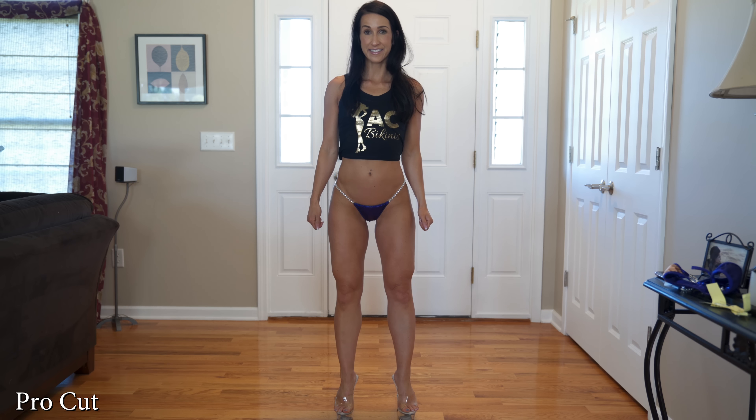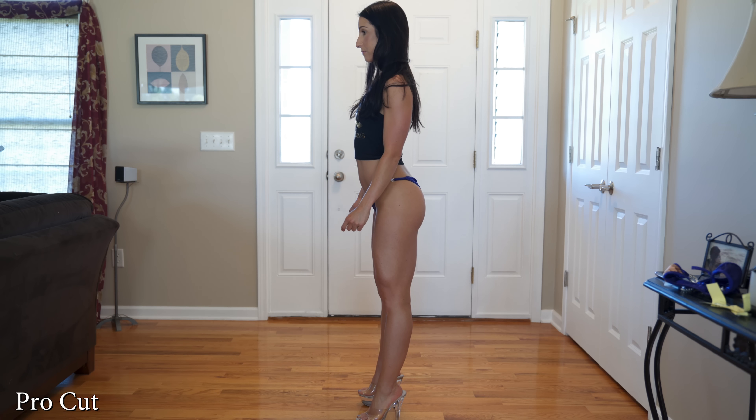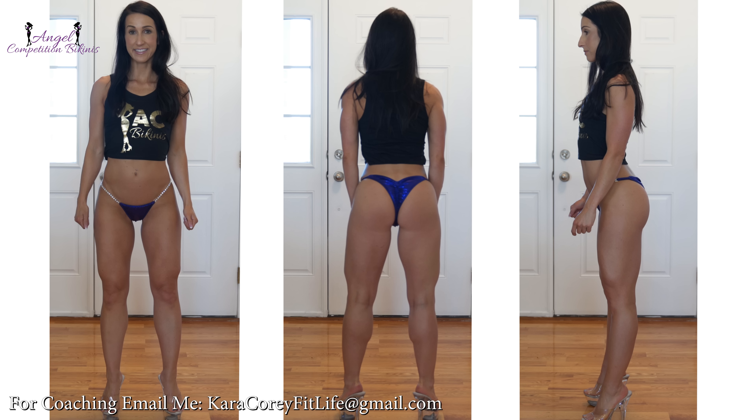This next one is the Pro Cut, and this is absolutely my personal favorite because I am a petite female standing at only 5'2" and I compete at around 105 pounds. The Pro Cut for me is perfect. I personally like the coverage on the cheeks and the backside the best — I think it best shows off my physique, and the Pro Cut is what I recommend to most of my bikini clients.